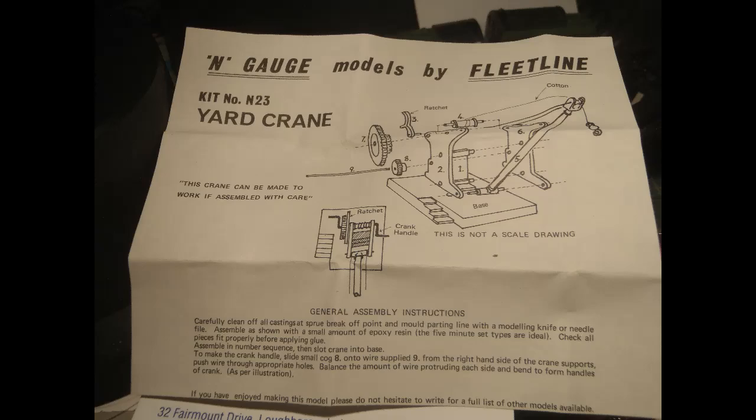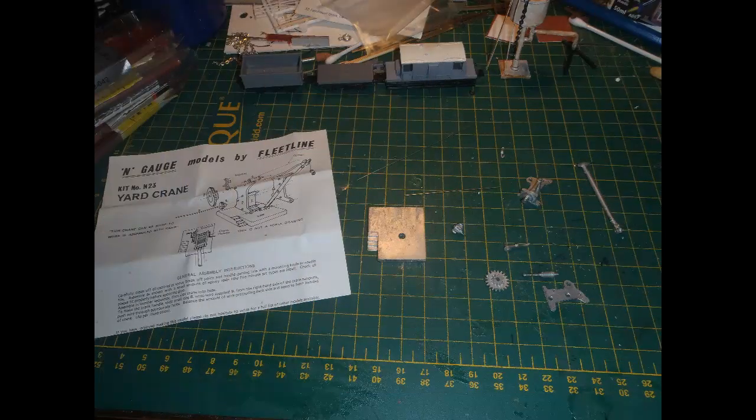It's a bit confusing what Fleetline want to call this kit. As you can see on the instructions, it says kit number N23 yard crane, but you could only see that after you unpacked the kit and unfolded the instructions. The label on the packaging says NL6 middle and medium yard crane floor mounted. So if you wanted to buy this kit, I'm not sure if you'd ask for N23 or NL6. In any case, this is what came with the kit: a set of simple instructions mainly depending on a diagram, nine white metal parts, and two pieces of straight wire.